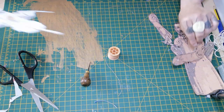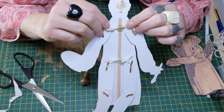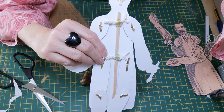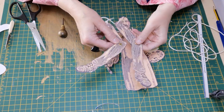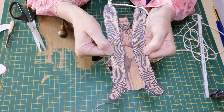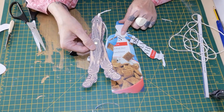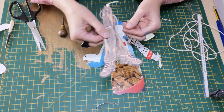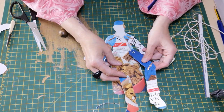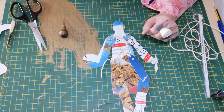I'll show you the back of the doll now because this is how we start assembling him. We're going to get our string and tie it through the two small holes at the top of the arms and the two small holes at the bottom of the legs. I've attached David's knees first — I've put the pins through his knees using those big holes. I've already done his arms to keep this video shorter. We'll now put his legs on and put the piece of string through.